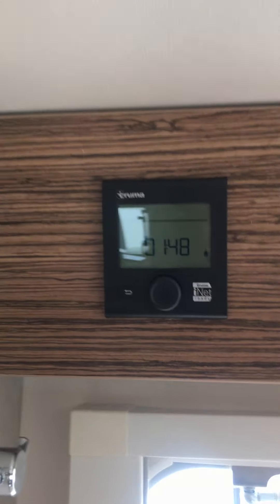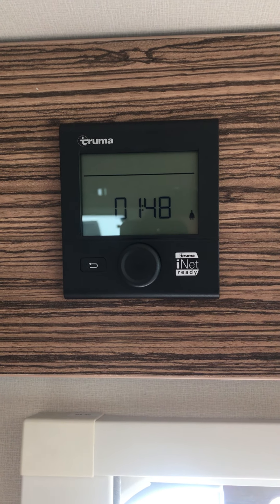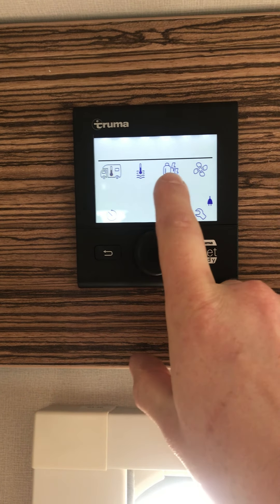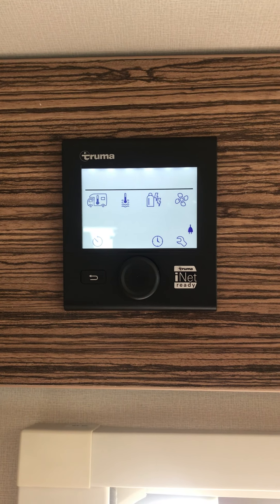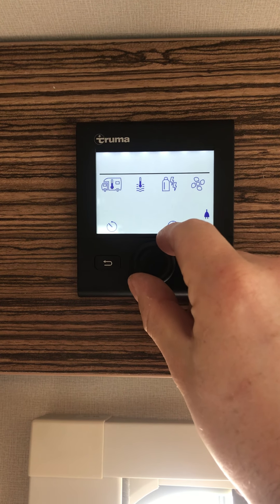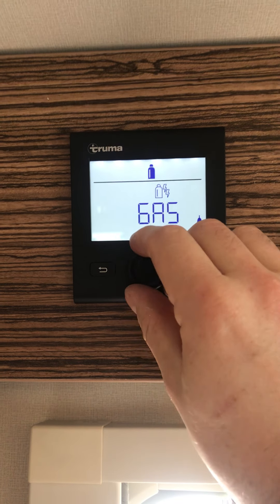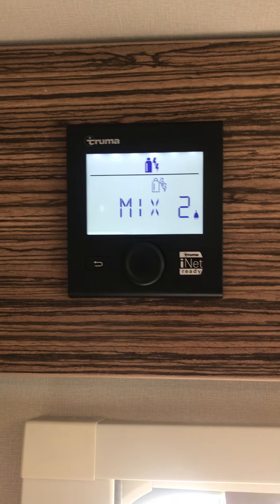You can then go to the Truma control panel — it does the heating and hot water system. To activate it, press the power button and you've got room temperature, hot water, the power source you want the system to run on, and the fan speed for the heater. To set the power source, scroll the wheel until it starts flashing, press the button, and you've got the options of gas only, mix one and mix two which use gas and electric combined.